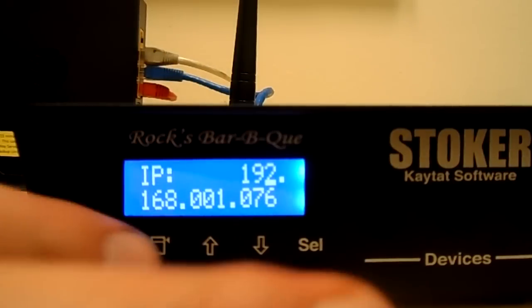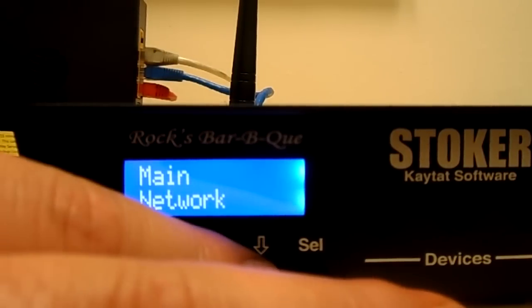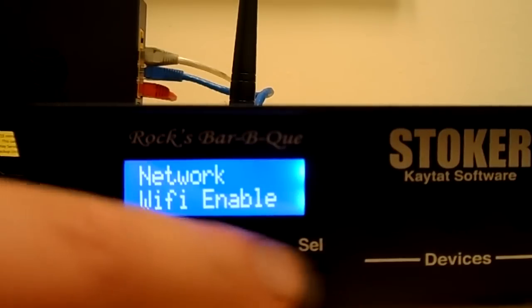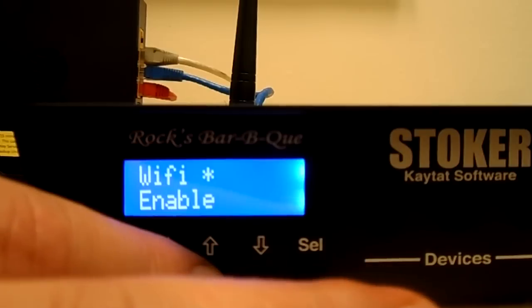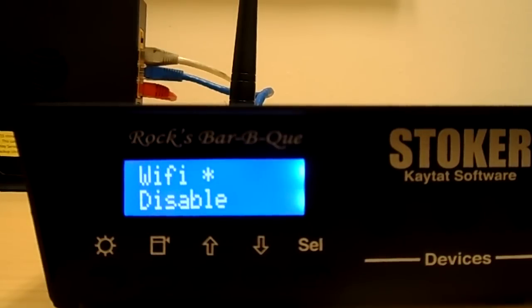Now if you got the fail message when you booted and you need to go back to your wireless settings, go back to your stoker and back out all the way to main network. Enter that menu, scroll to Wi-Fi enabled, hit select, scroll to disable and hit select. After it's disabled you'll see an asterisk next to it.